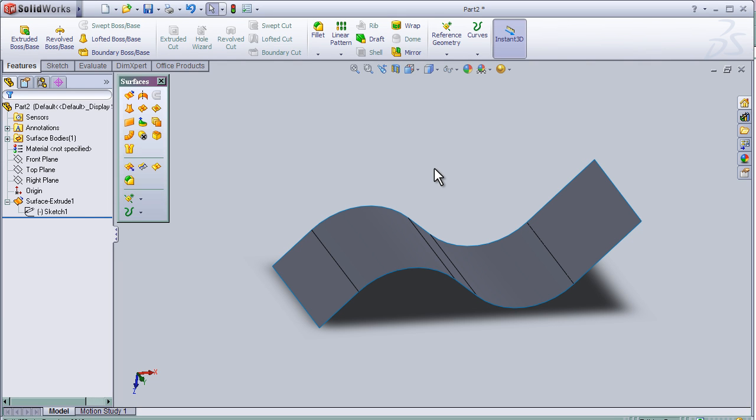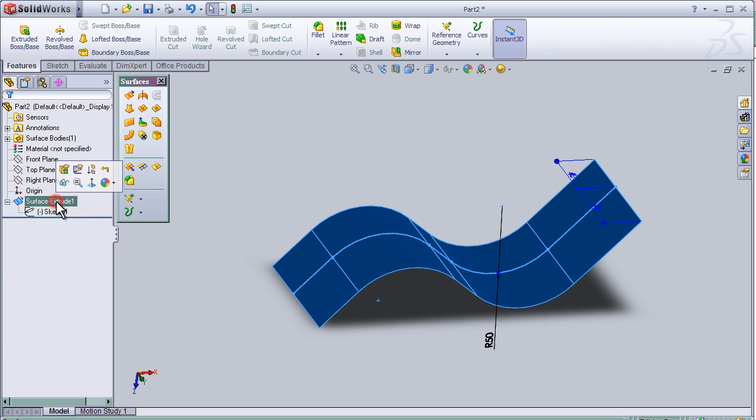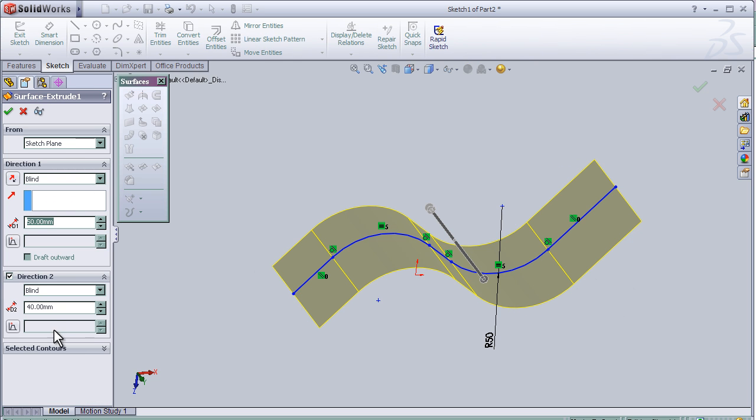Hello again. This is the second tutorial, and I am going to continue talking about the extruded surface tool. In this tutorial, I am going to show how to extrude lines using the contours method.